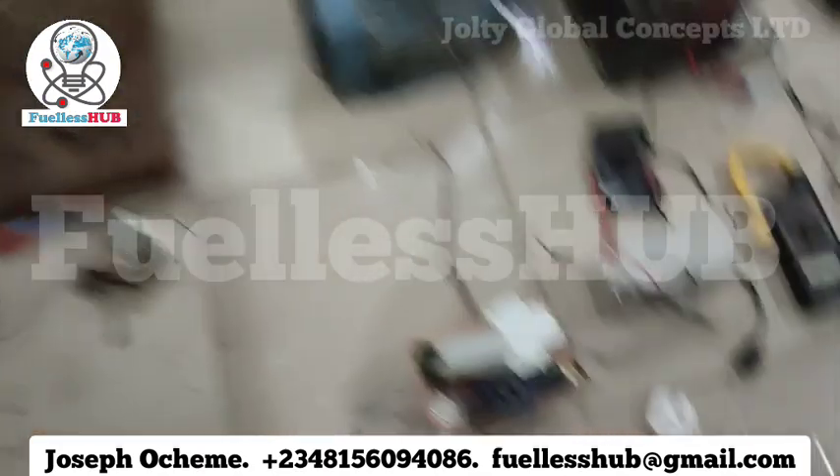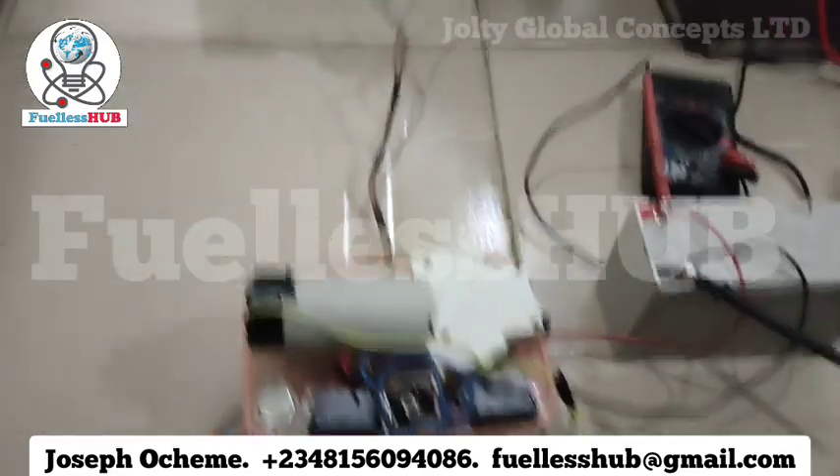Hello, my name is Joseph Oceme, the content creator of Wellness Hub. I'm here to show you a clean demonstration for you to see step by step. Some people have been demanding that these videos should be plain — that it's a lie, it's not possible to work. So right here is the setup.